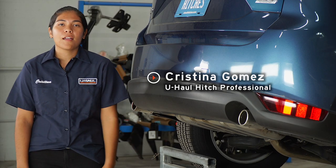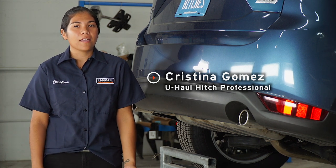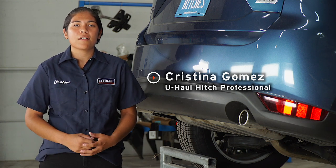Hey guys, my name is Christina. I'm from Arizona. Putting a hitch on your Mazda CX-5 can take you to a lot of fun places like camping, bike riding, or even towing a U-Haul trailer just about anywhere in North America. So let's break this down for you guys.